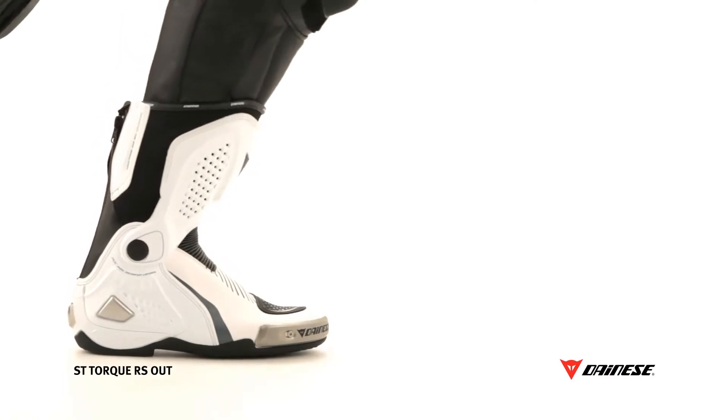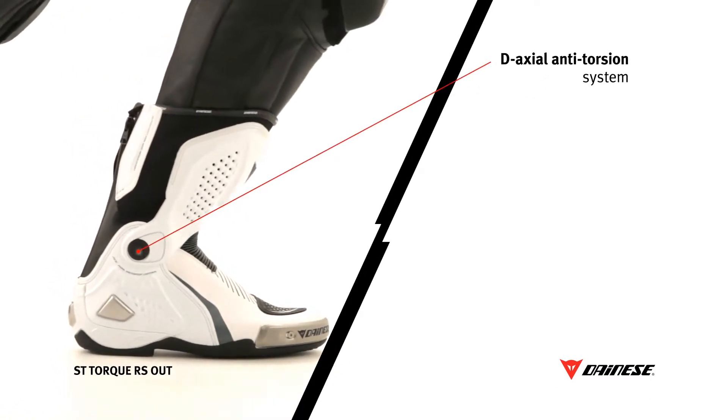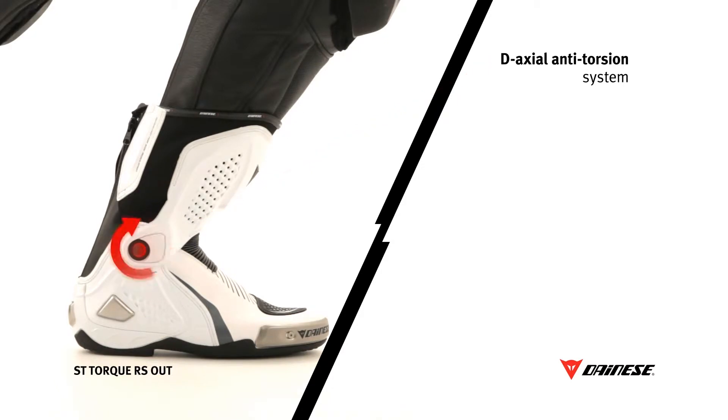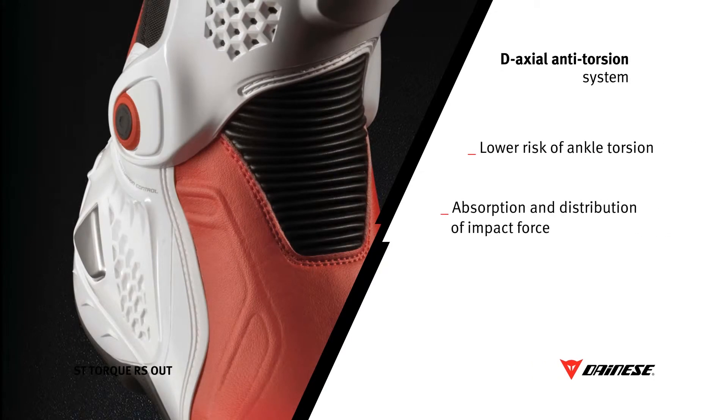Elevated safety is ensured by the jointed D-axial system, an articulated structure integrated into the boot that serves a triple purpose: protection against the twisting of the ankle, reduction of impact intensity through the distribution of shock over the structure's entire surface, and protection of the foot against intrusion of foreign objects.